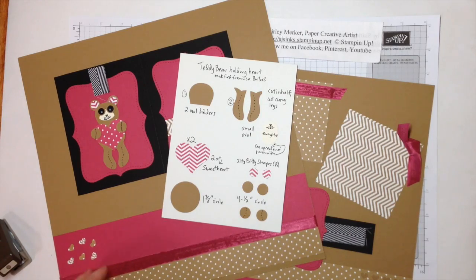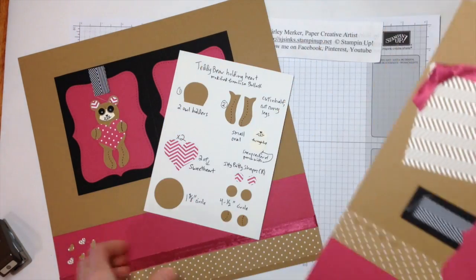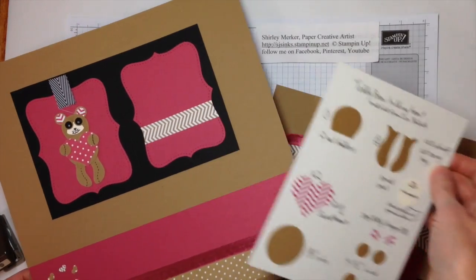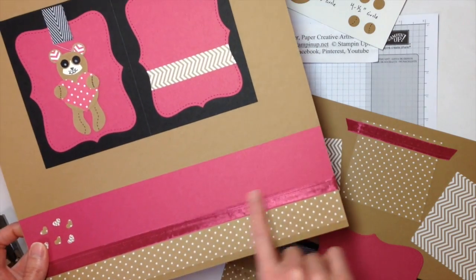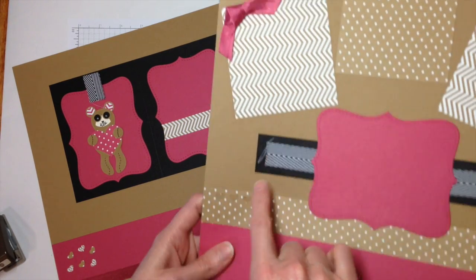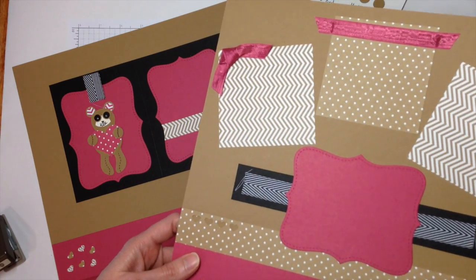The last punch I used was our hearts border. I cut hearts right here and here, and then the hearts that were popped out I placed right here so I don't have any scrap. The other supplies that I used would be our black chevron ribbon. The rose red seam binding is retired, and then the baked brown sugar designer series stack pack along with the rose red stack pack. Rose red cardstock and baked brown sugar cardstock in the back.